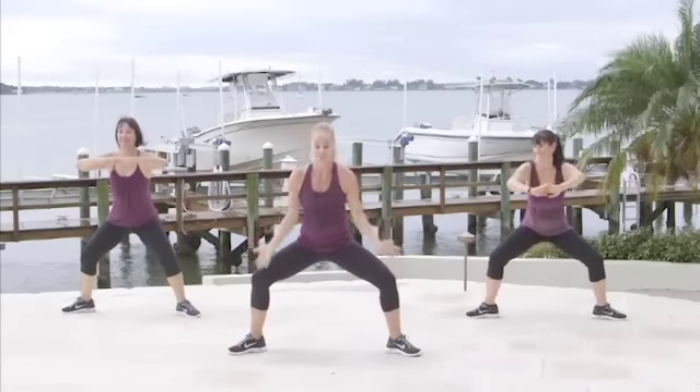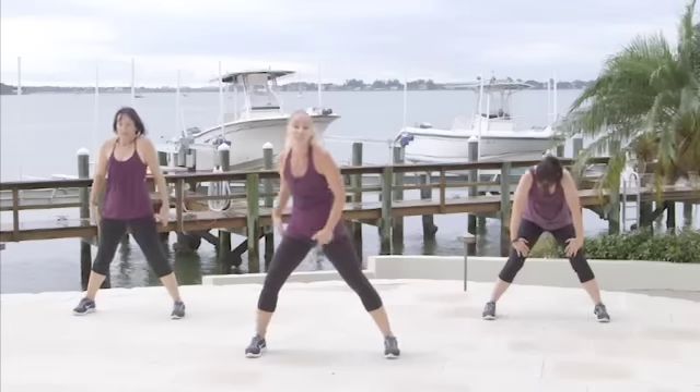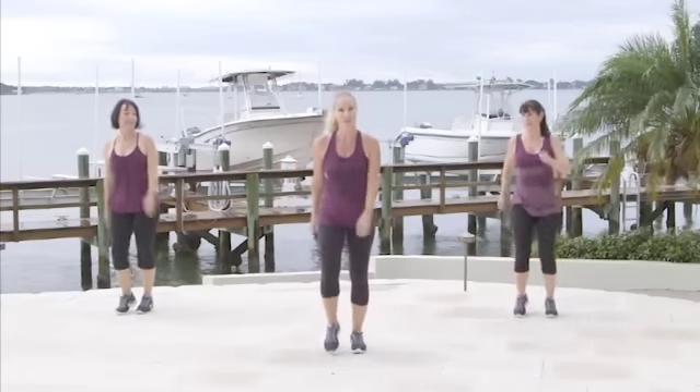Turn the knees and toes forward. Hands on the thighs. Roll up. March it out. I think we're ready to do a little stretching.